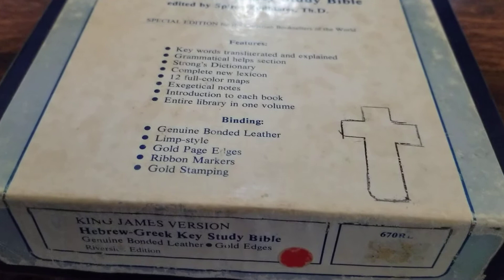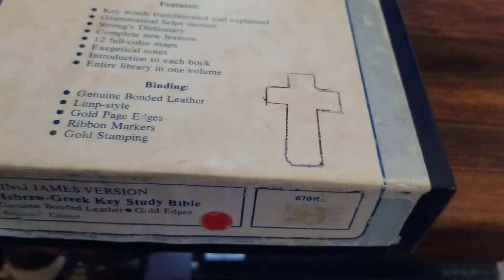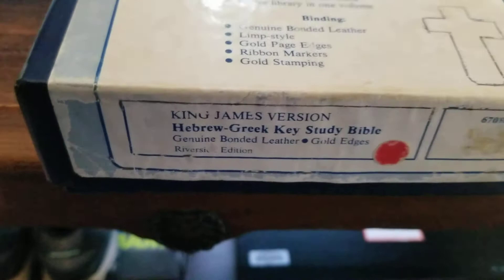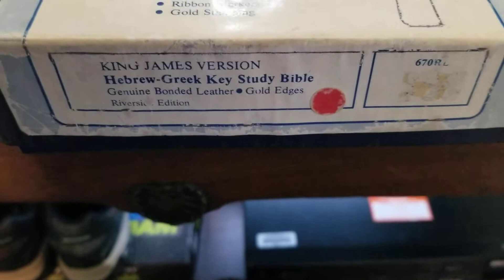It's genuine bonded leather, but being it's an 80s model, you'll see what one looks like that's had quite a bit of use. I like to know what I'm reading and what it's really saying — sometimes the new English just doesn't give it justice. I don't know if this version is still available. I think the new ones have a center column reference system; this one does not.